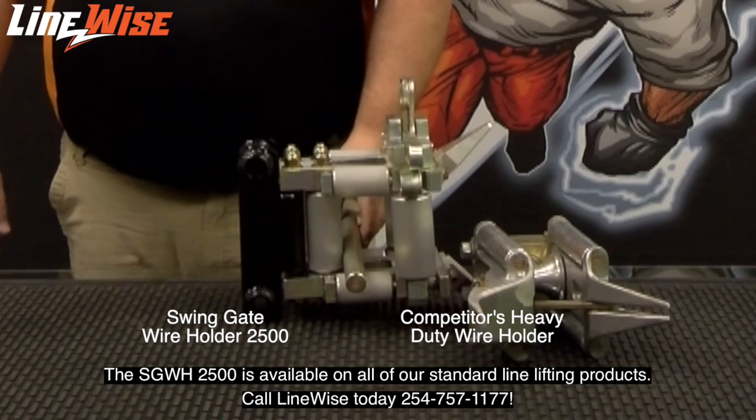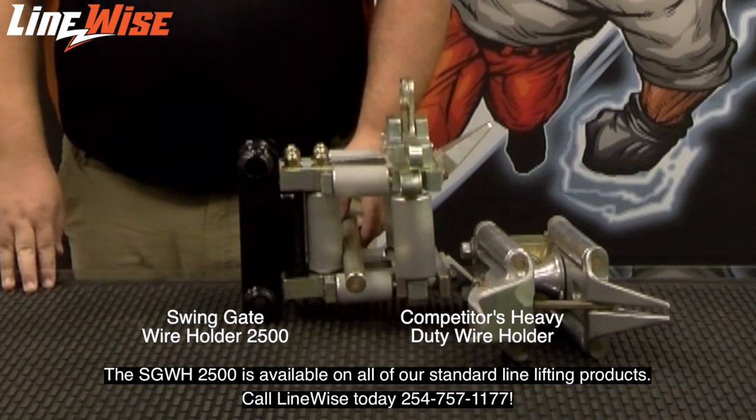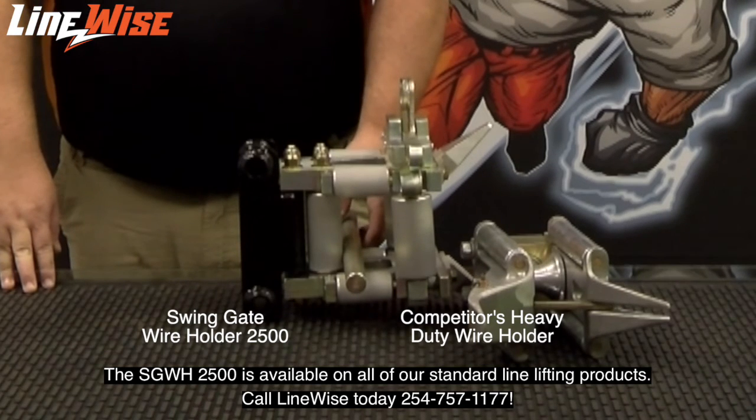The Sweetengate wire holder 2500 is available on all of our standard line lifting products. Call Linewise today, 254-757-1177.